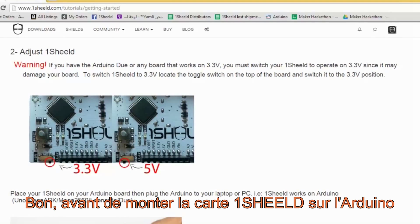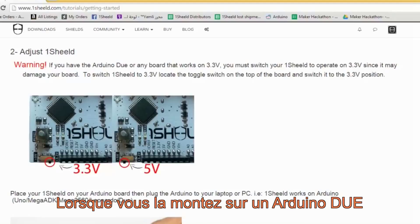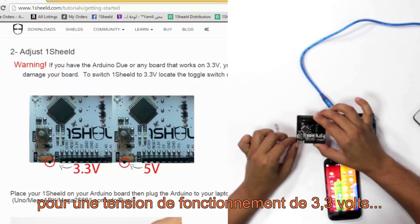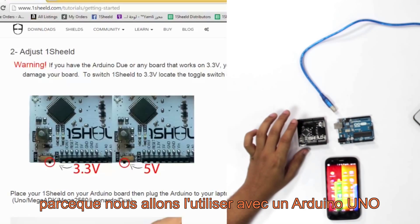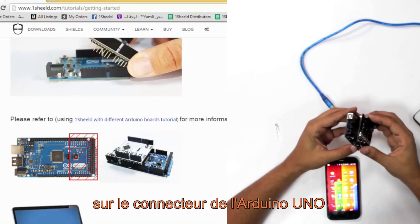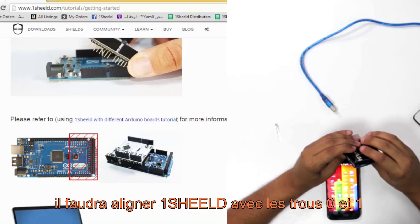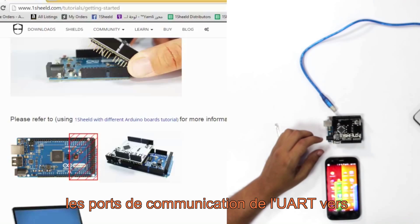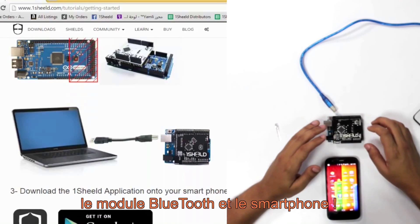Before mounting the OneShield on the Arduino board, we have to know that OneShield works on two levels of voltage. To be compatible with the Arduino Due or any other ARM architecture board, you set it to 3.3 volts. But here we're going to set it to 5 volts because we're using the Arduino Uno board. Next, mount the OneShield on top of the Arduino board. If you're using an Arduino Mega or Due, you have to align the OneShield with pins 0 and 1, since those are the UART communication pins used by the Bluetooth module.